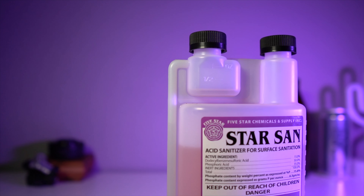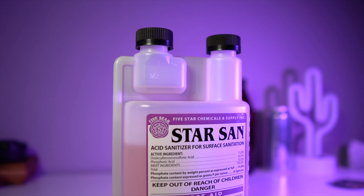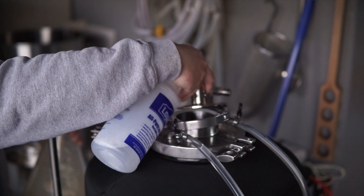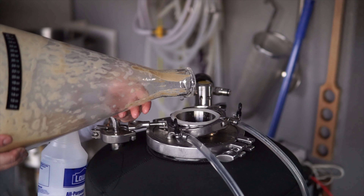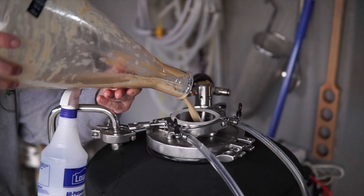I've been using Star San since day one. It's easy to use, relatively cheap, and it's safe. It foams up and does a great job making contact with all the surfaces it requires. A pro tip: get a spray bottle specifically for sanitizer — brand new, so it hasn't been used with anything else — and fill it with your sanitizer solution. You can use that to mist connections, transfer hoses, or surfaces that need sanitizing. It can also be used in your airlock or blow-off tubes.